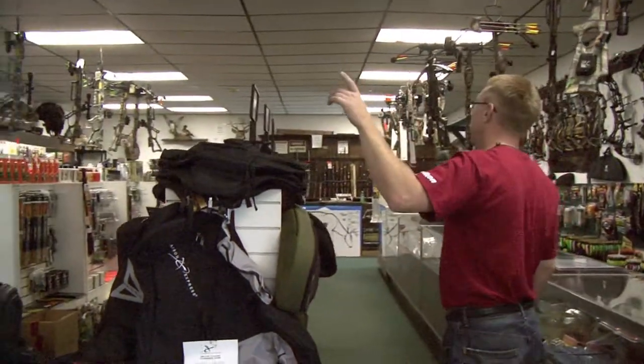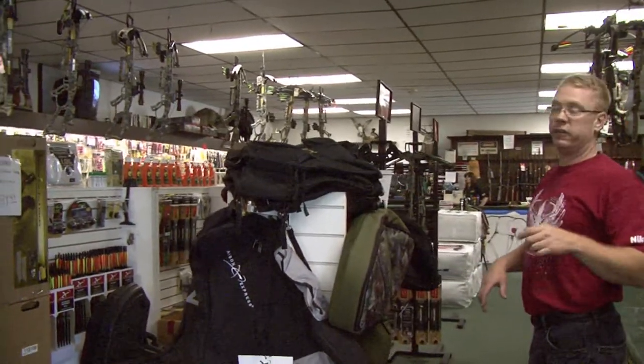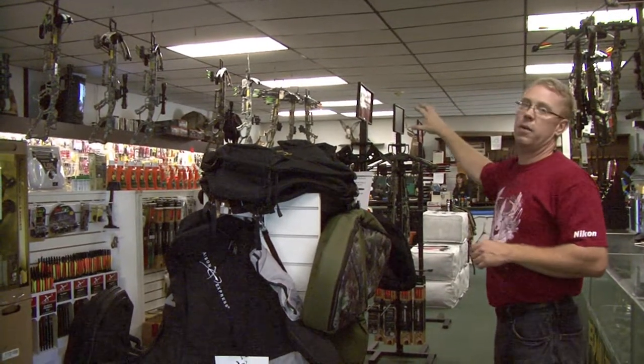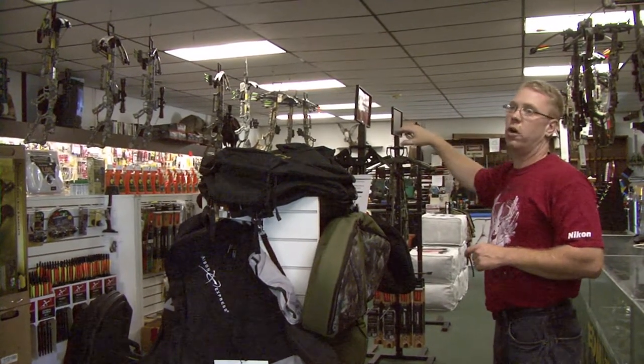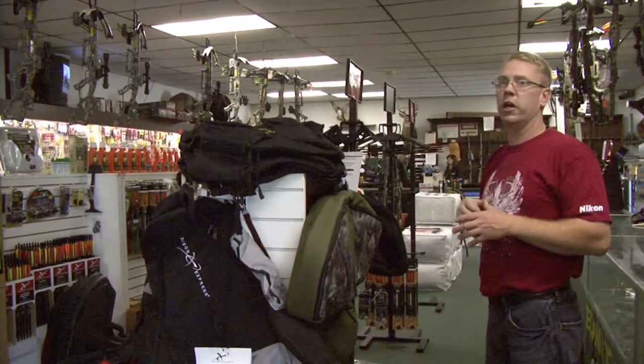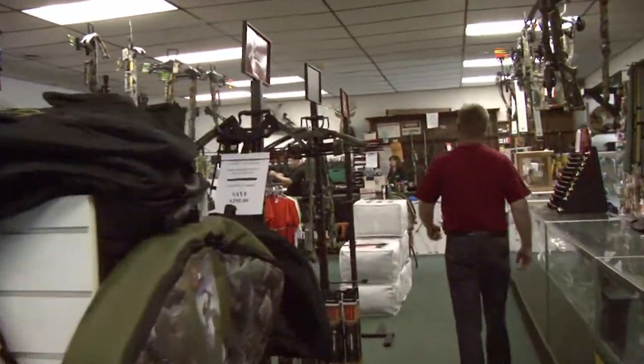He's got stands, umbrellas, bow cases, and not only that, he has an awesome indoor range and a fabulous outdoor 3D range. So we're going to get our bows set up, shoot a couple times inside, and then we're going to go out and do the 3D course and show you that too. Come on, let's come back here and introduce you to Steve.